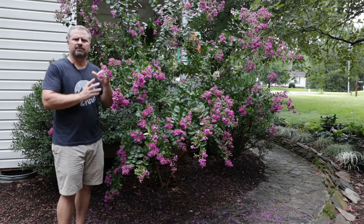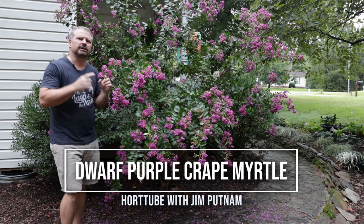Welcome to HortTube. My name is Jim Putnam. This is Petite Plum Crepe Myrtle in two minutes.